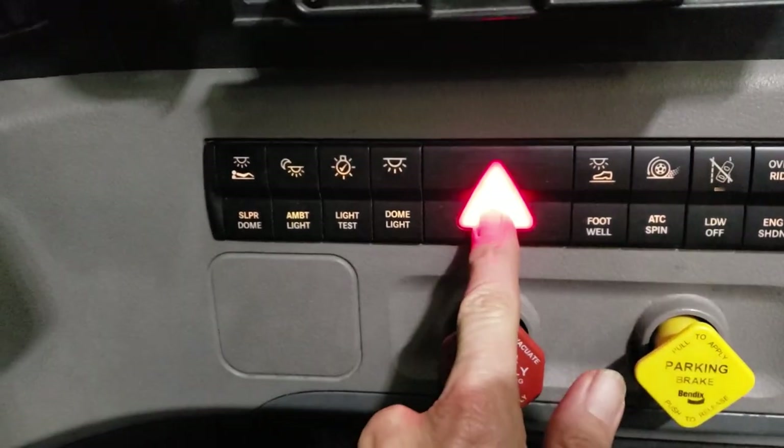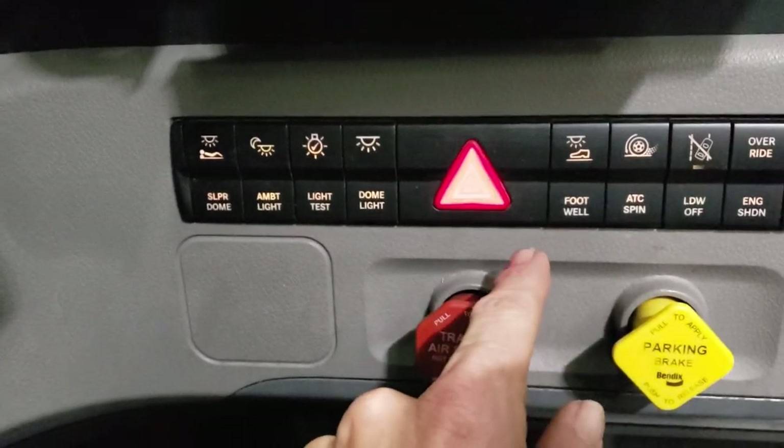Of course we've got our flashers, and then we have the footwell light down there — just on and off.